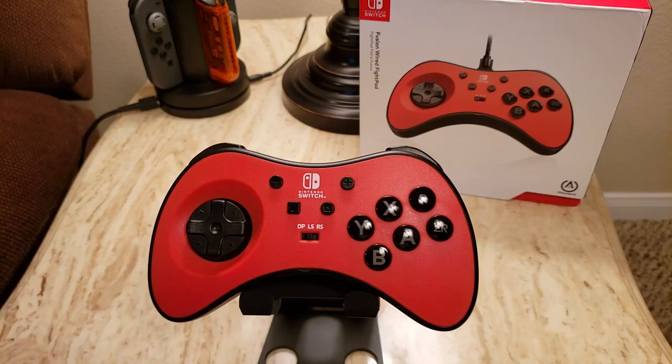Hello everyone. Today we're going to discuss the new Fusion Wired Fight Pad from PowerA. In this video specifically, we'll look at the version for Nintendo Switch and why this is not only one of the best pads available for fighting game fans, but also just an excellent option for Switch gamers wanting a solid D-pad.